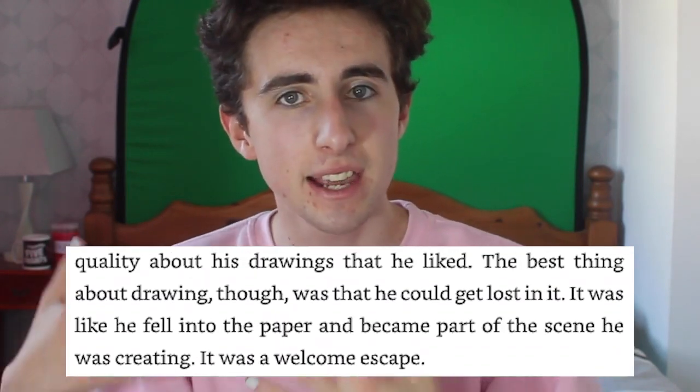Oswald doesn't have any modern day devices and instead enjoys drawing cartoon characters. He was unaware why, but he had been drawing human-sized animatronic bears, bunnies and birds — clearly Freddy, Bonnie and Chica. However, later he claims he has never heard or seen anything about Freddy Fazbear's Pizza. What is mentioned is how Oswald feels like he could become part of a scene he was creating in his drawings, and if he's drawing Freddy's animatronics, it could be possible that the events later in the story were all just a figment of Oswald's imagination.